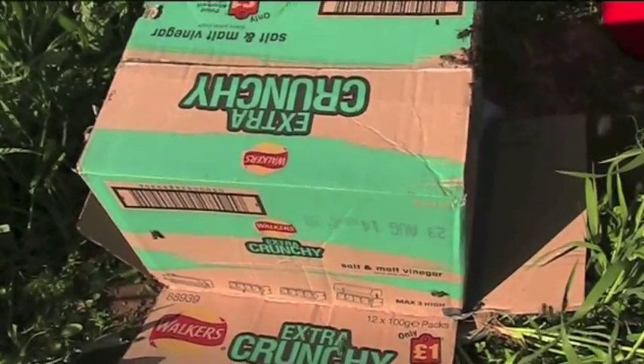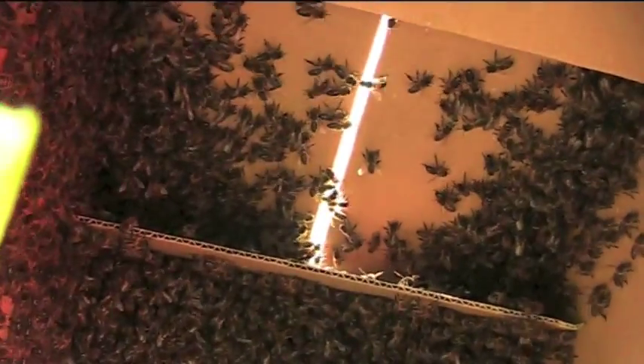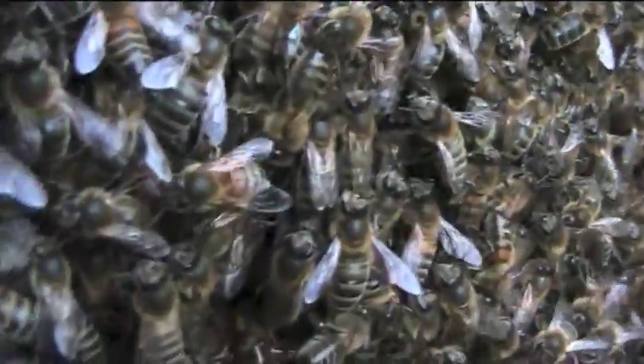If I've managed to get the queen then all the other bees will go into the box by themselves. I think I've managed to catch the queen because most of the other bees have now come down from the tree to join her.